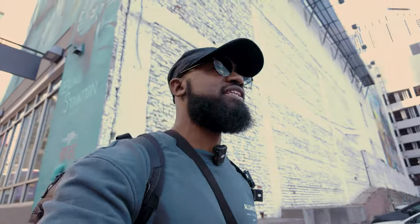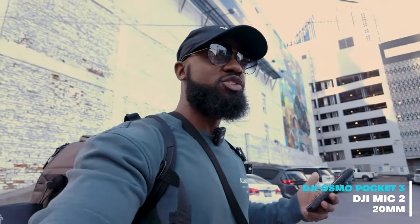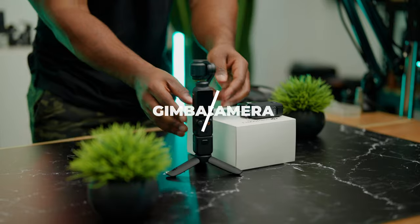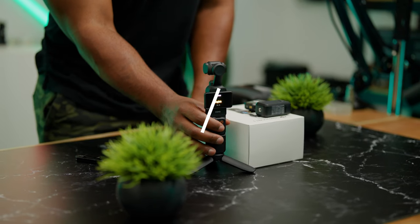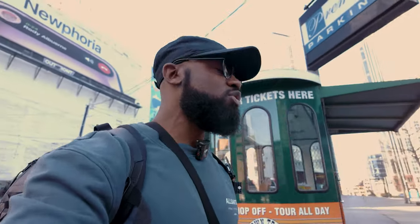First off, the most important thing about this camera — we all know it is a gimbal. That means right now I'm just walking regular, not even doing a ninja walk, which would be weird to do while walking around the city. I'm just simply walking around doing my thing. So we know it's a gimbal — that's number one.